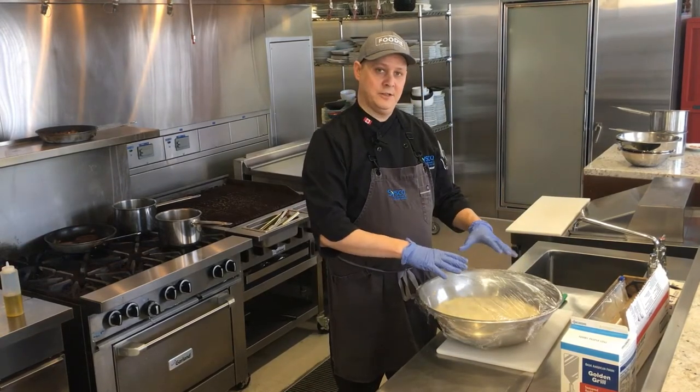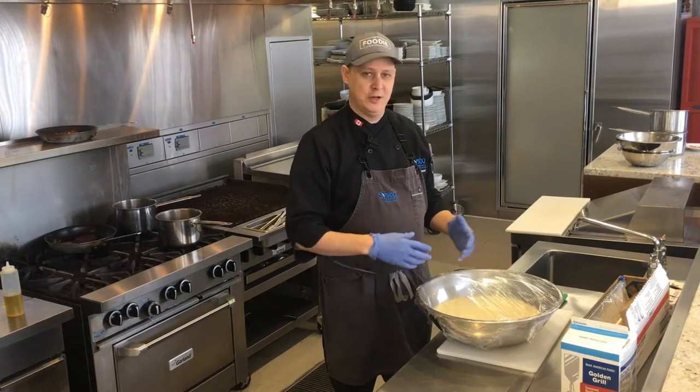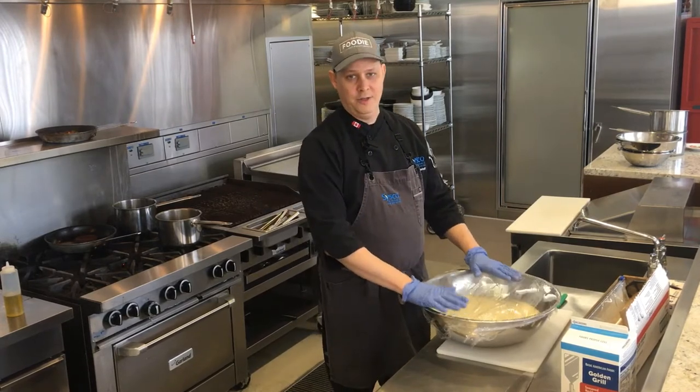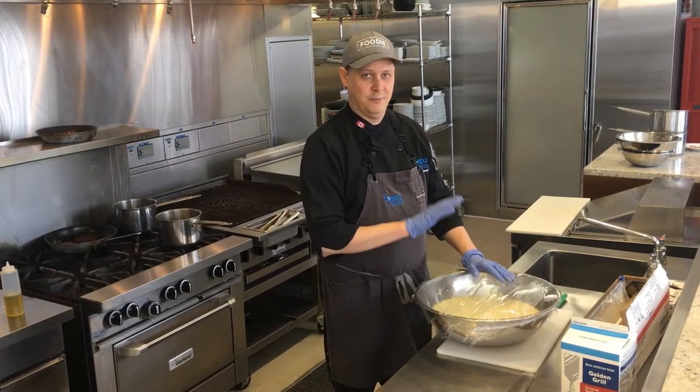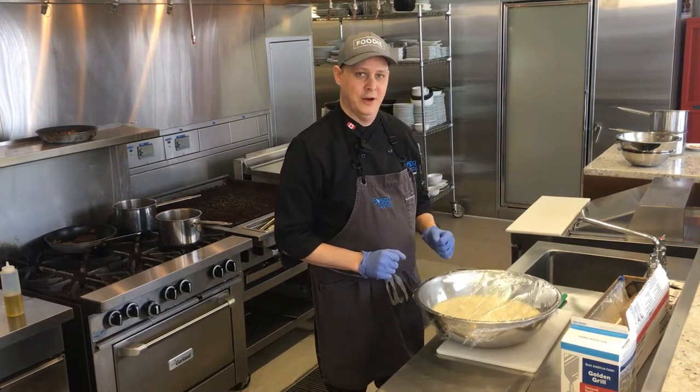After 12 minutes, fluff it up. If you want to make it a little richer, just add some cream, some roasted garlic, some fresh herbs, a little salt and pepper. No one will ever know it was a dried product. This comes out absolutely amazing. Be back in 12 minutes, we'll see how this turns out.